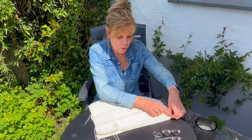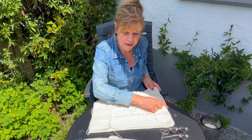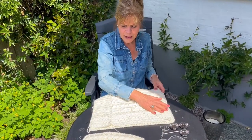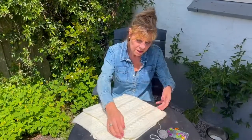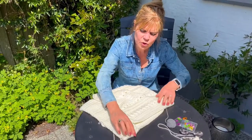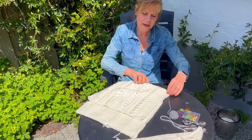I'll start sewing the shoulders together — the shoulders are about this width on each side. Then I'll sew the sides together, leaving enough space to put the sleeves in. We've now sewn together both front panels — the bigger one and the smaller one — to the back panel. I started at the shoulders, then did the sides, leaving a space for the sleeve on each side.